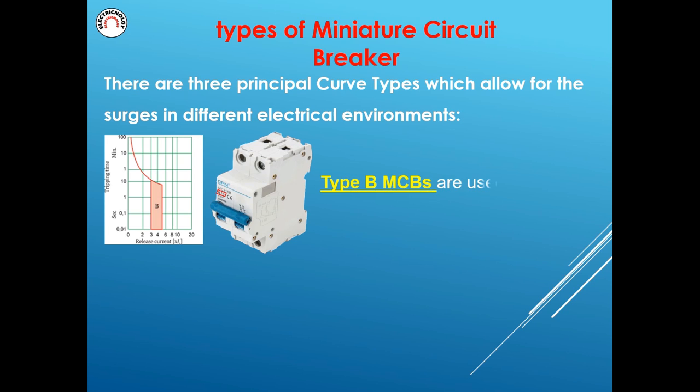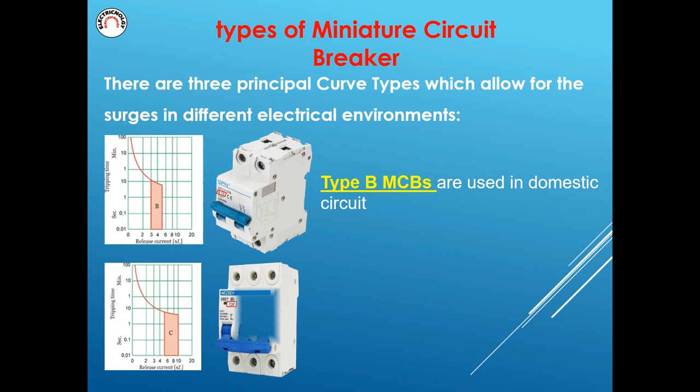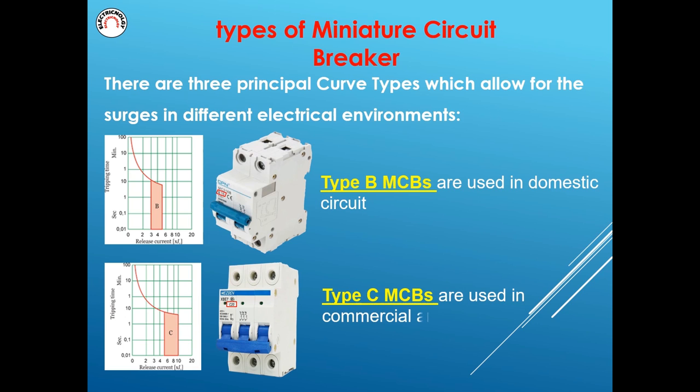Type B MCBs are used in domestic circuits. Type C MCBs are used in commercial and light industrial environments.